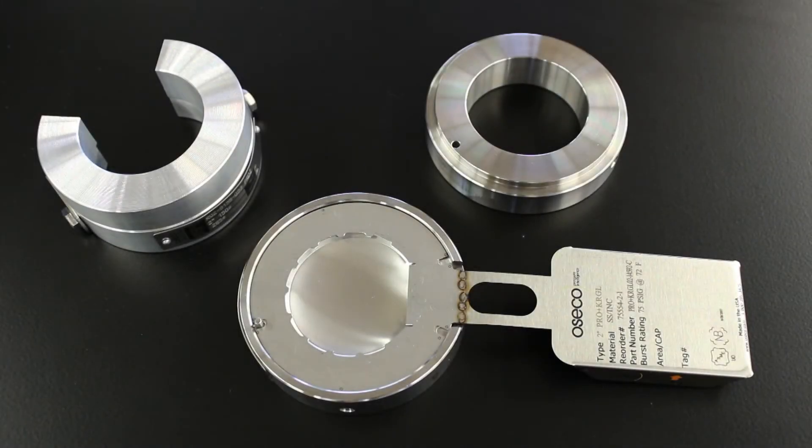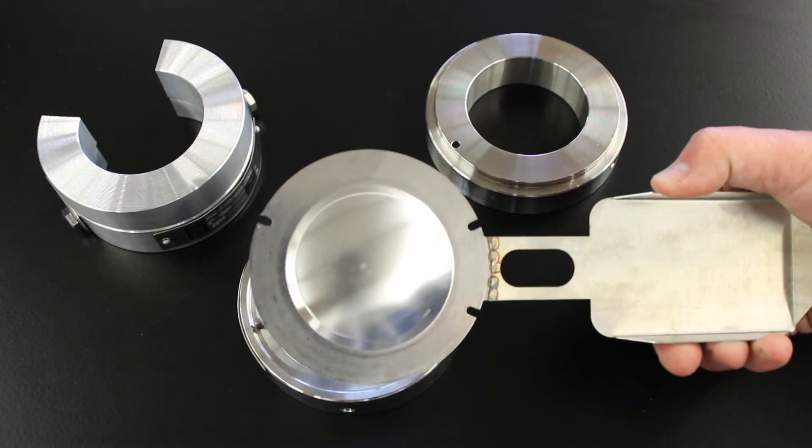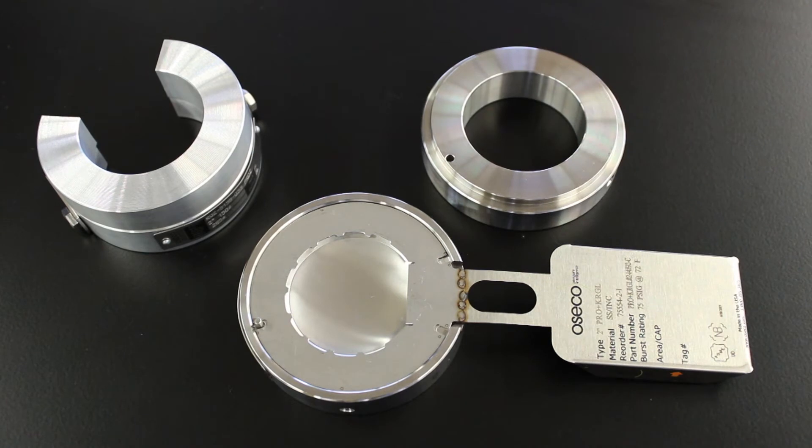The Osico ProPlus KRGL rupture disc is designed and manufactured for high performance and demanding rupture disc applications. The ProPlus KRGL is a fully opening, non-fragmenting, perimeter-scored rupture disc. It is a reverse buckling or compression-loaded rupture disc that is well-suited for high-cycling applications and is ideal for safety relief valve isolation. It's excellent in gas and liquid service and is available in elevated temperatures up to 900 degrees Fahrenheit.